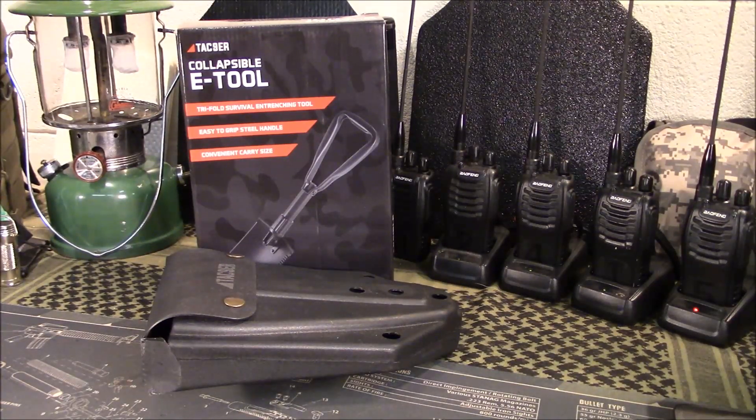When we think e-tools, we think camping, overlanding, survival, even beach trips. I have a different one I take to the beach every year — my kid loves digging in the sand. It's also useful for metal detecting. This particular style is very similar to one of the military versions.